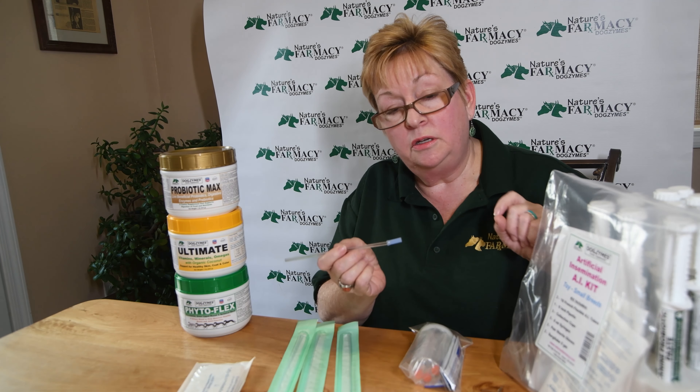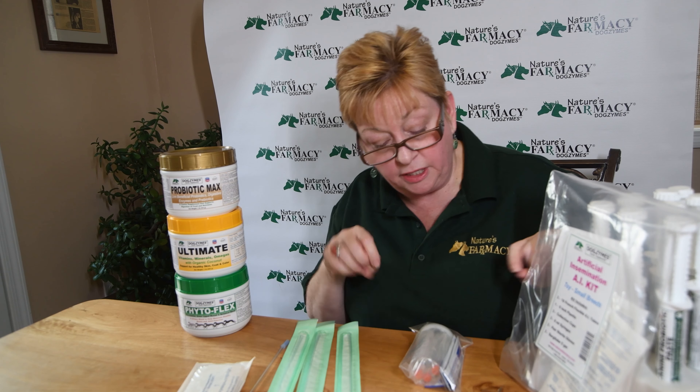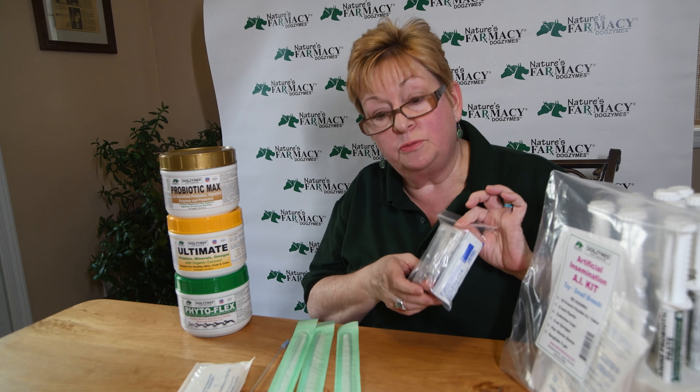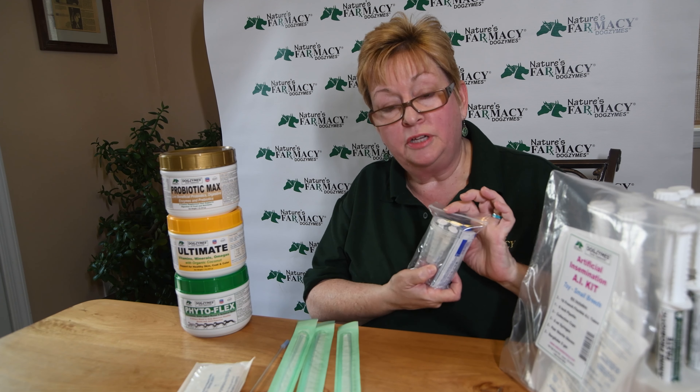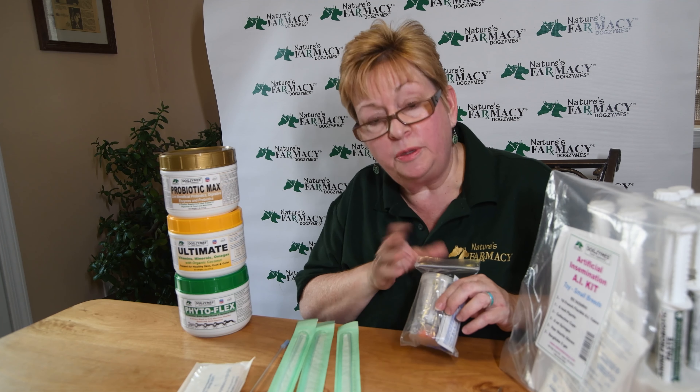Along with supplements, we also make other tools for animal people to use. One of these is our popular AI kit. This is an artificial insemination breeding kit — the pieces and parts that you need to do a breeding on your own at home with an artificial insemination system.